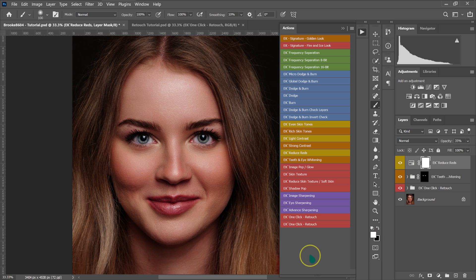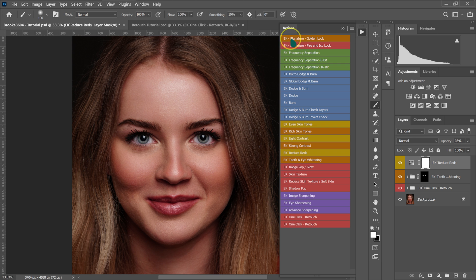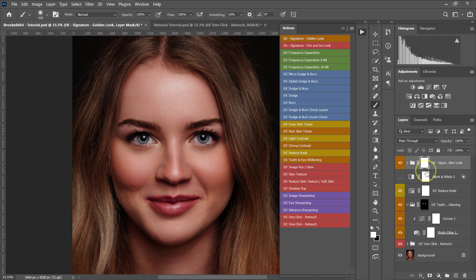For color grading, I go to my actions and select the EK Signature Golden Look. The effect looks great but is a bit strong, so I reduce the opacity to about 40% for a more natural result. Here's the before and after.